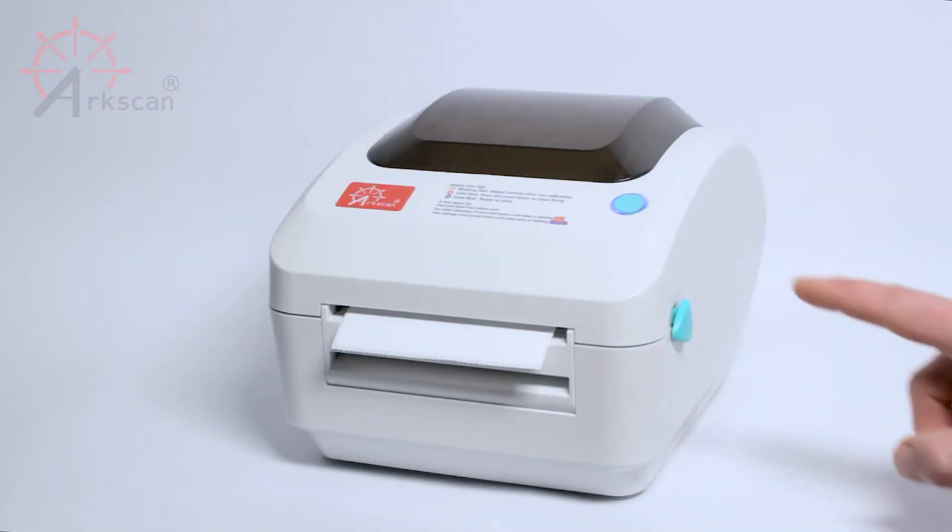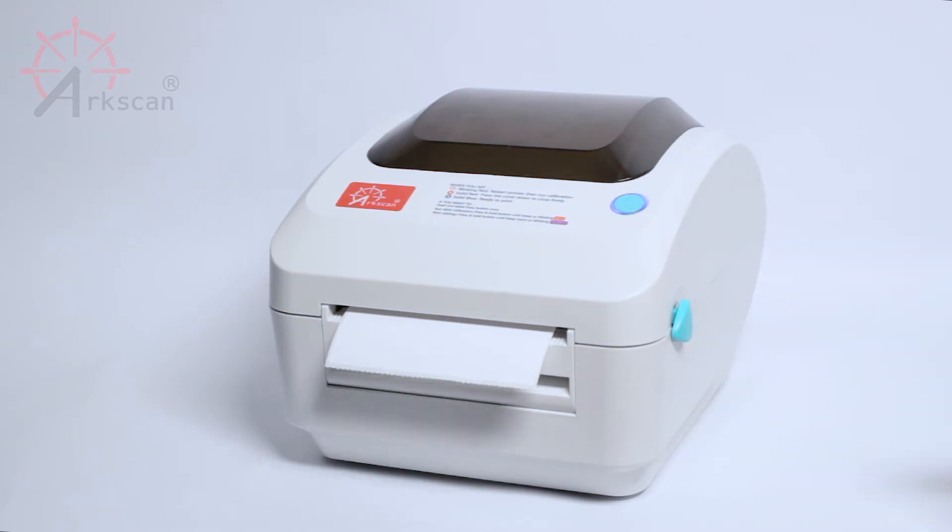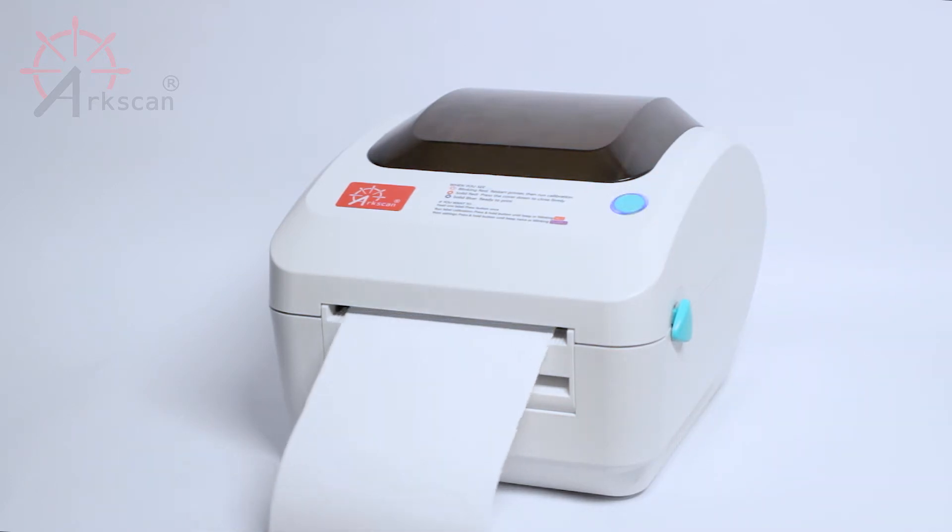To run the calibration, press and hold down the green button for about two seconds and then let go of the button immediately when the printer beeps once or flashes red.